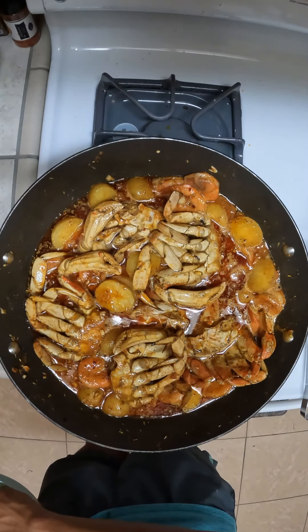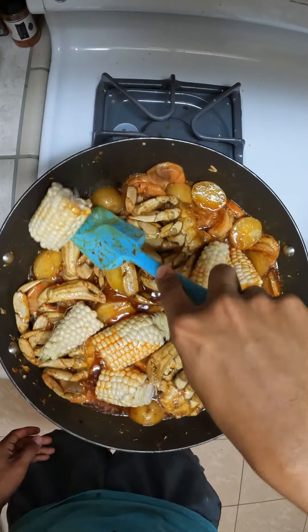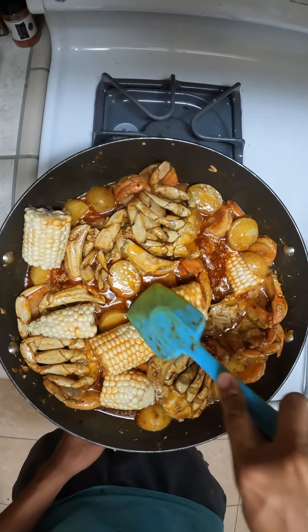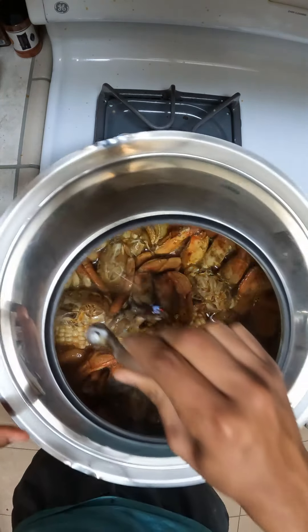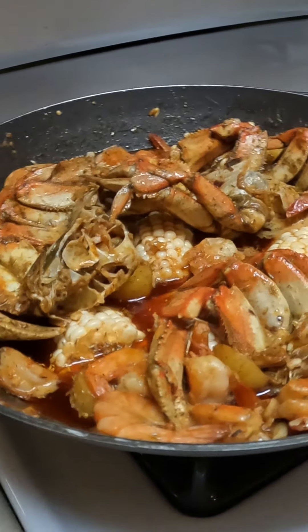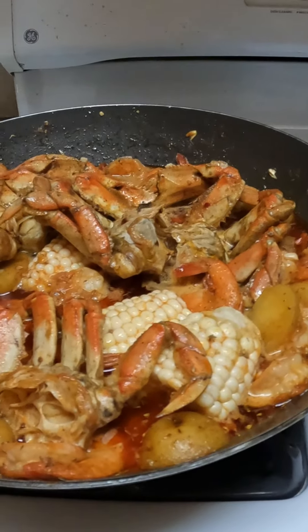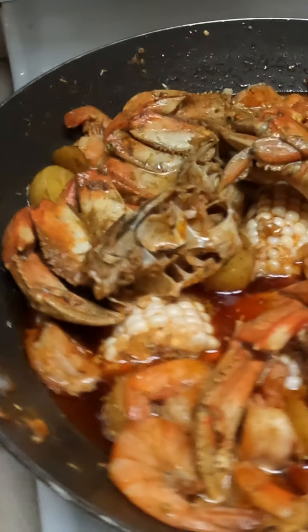Once your shrimp turn pink, you can add in your corn and just mix that in. You're going to want to cook the corn for around two minutes, not too long. Once the corn has been cooking for two minutes, you will turn off the burner, cover it for five minutes, and then it's ready to serve. And there's your finished product. This is probably the closest recipe I've gotten to the Kicking Crab, and it's absolutely delicious.